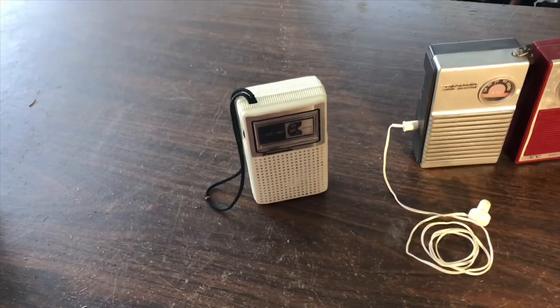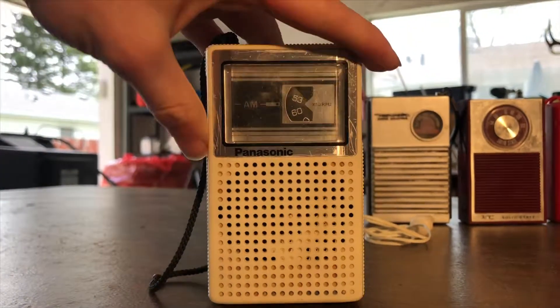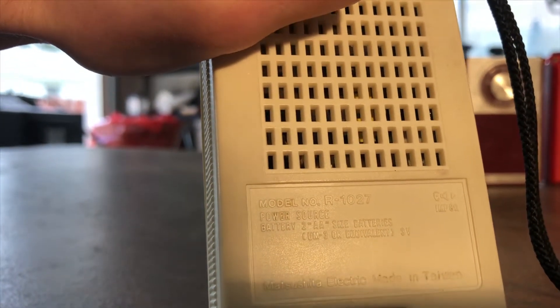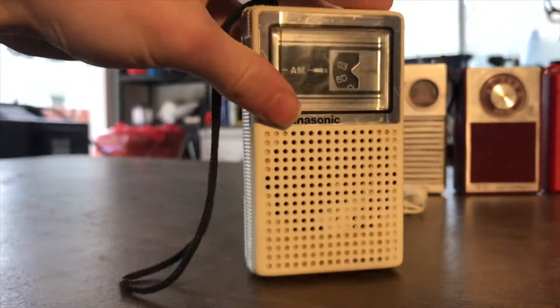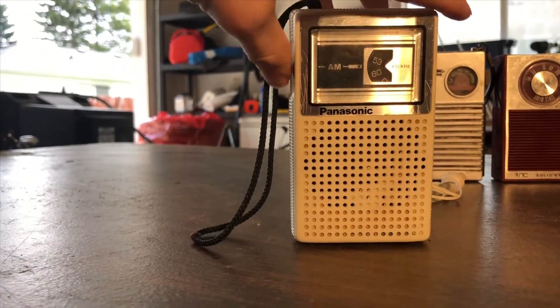I guess we'll start with the Panasonic. So Panasonic AM transistor radio, model number R-1027. It just runs off of two AA batteries. Mitsubishi Electric. I'll just go ahead and turn it on — it's a bit scratchy, I think it needs a little bit of work.